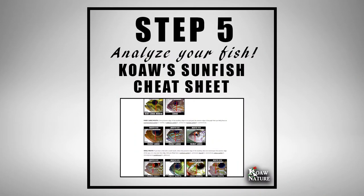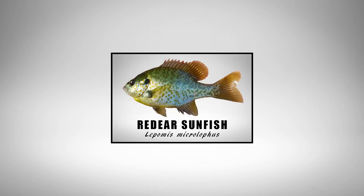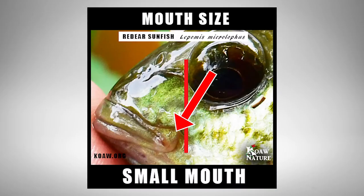Step 5: Analyzing the fish. Here comes the fun part — we want to start figuring out what our fish is by eliminating possible parent species. Mouth size and pectoral size are features I want to examine first. The bluegill, red-eared sunfish, and pumpkin seed are the only three species of common sunfishes that have very long and pointy pectoral fins and very small mouths, where the maxilla — that bone that goes farthest back on the upper jaw — does not usually extend past the anterior edge of the eye.